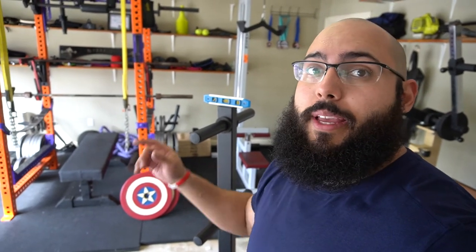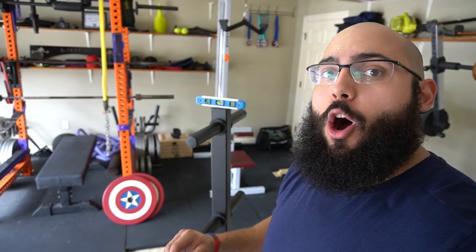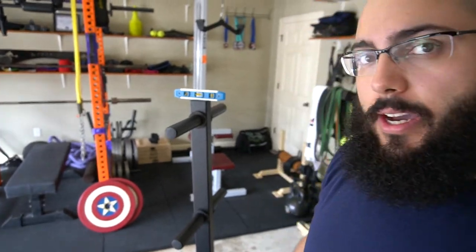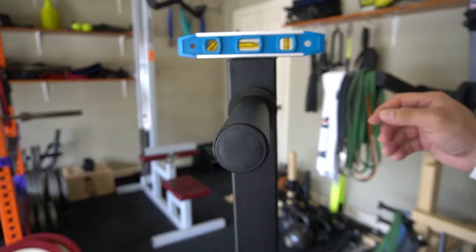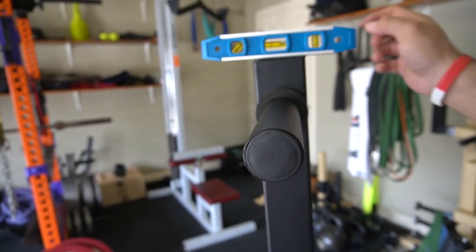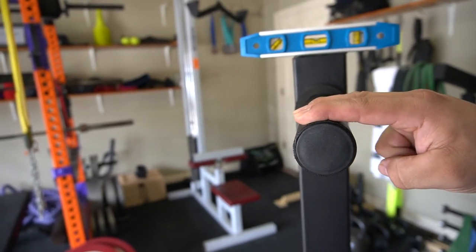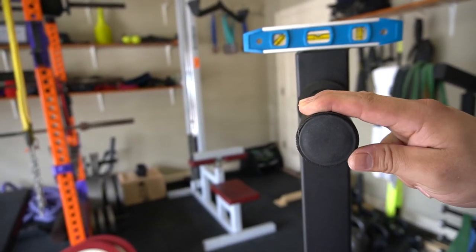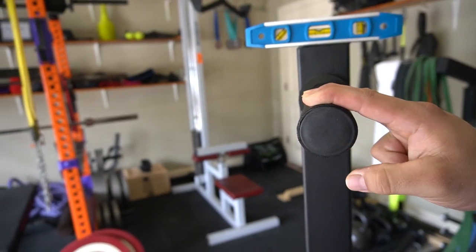Whenever I piece together any equipment — whether it be my rack, this, or just anything I get — I always make sure that I bolt everything down for the final finish last. You can see right here it's completely off. I put the level on it, then I'll go ahead and tilt it to level it out and then bolt everything down completely.